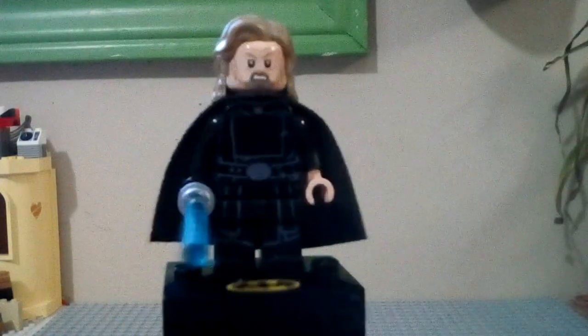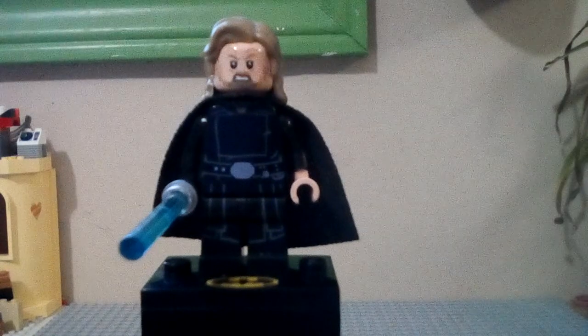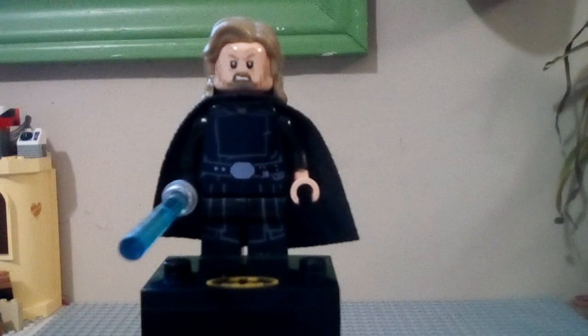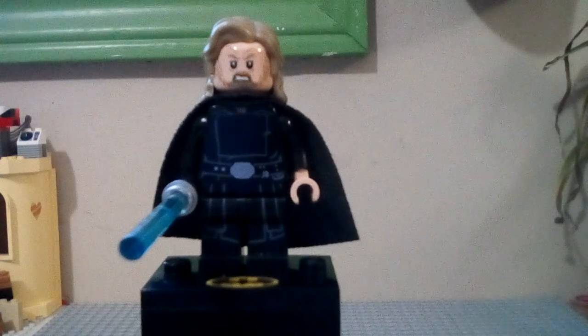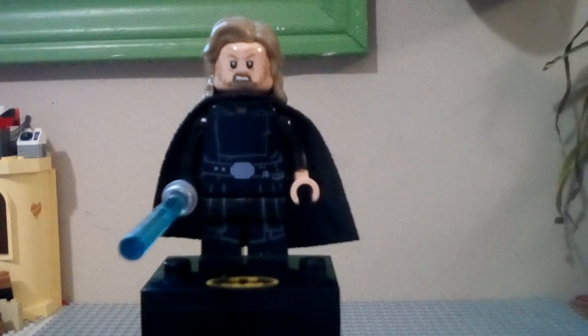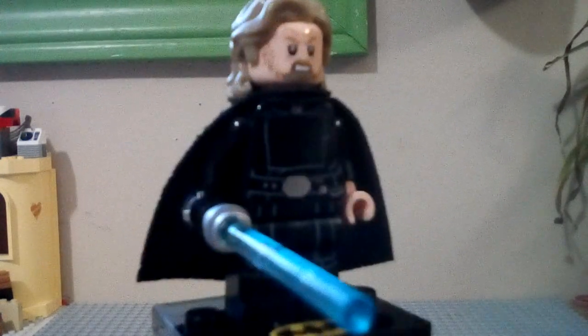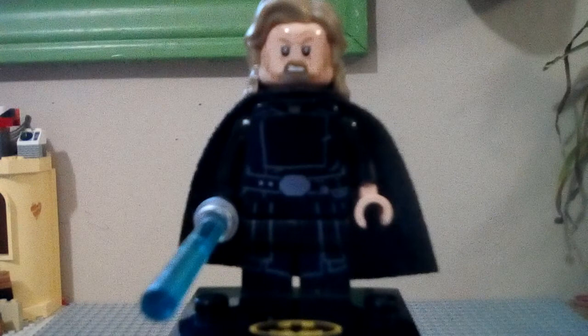I like the cape personally, so I'm going to keep the cape. That's just how to make a Crait version of Luke from the end of Star Wars: The Last Jedi, which is actually a great movie — I really enjoyed it, especially that scene on Crait, that was a really good scene. I'm not going to spoil anything else, but I definitely recommend seeing the movie. Let me know if sometime you'd like to see a review of the movie. I hope you enjoyed this video on how to make a Crait version of Luke from Star Wars: The Last Jedi.